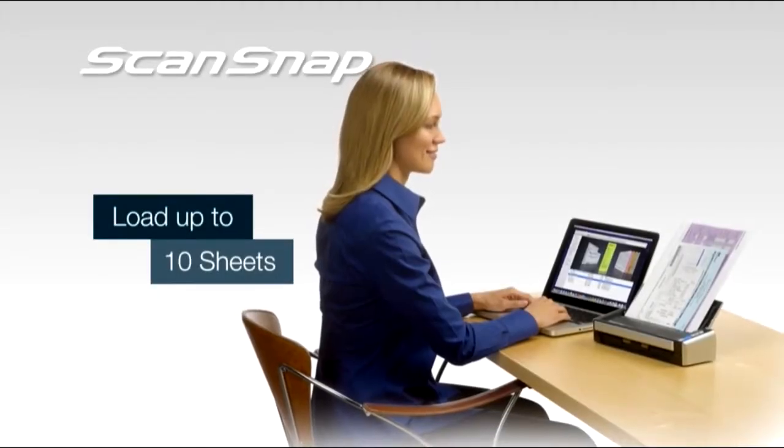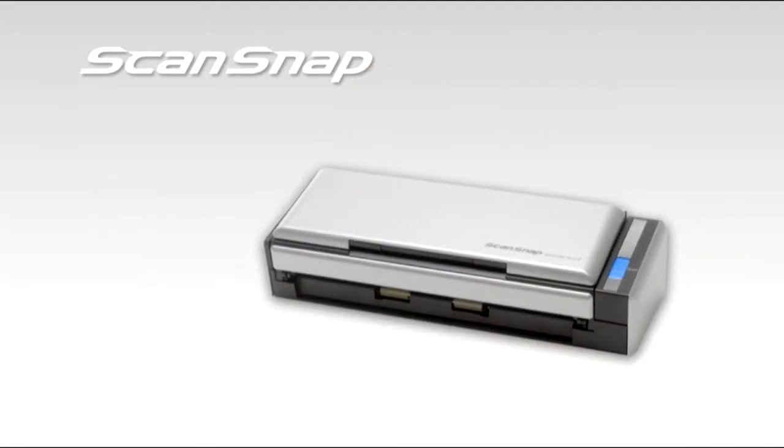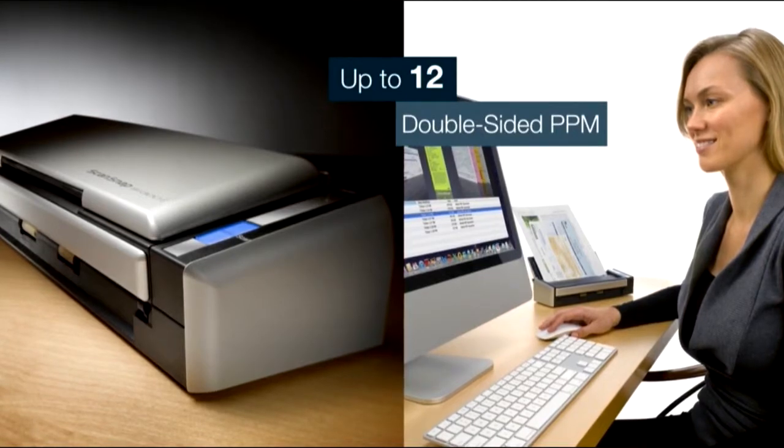Load up to 10 sheets, press the Scan button, and the ScanSnap S1300i does the rest, automatically capturing both sides of each document at the same time while quickly scanning up to 12 double-sided pages per minute.